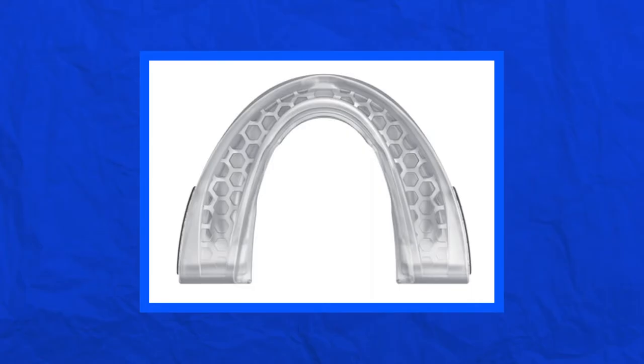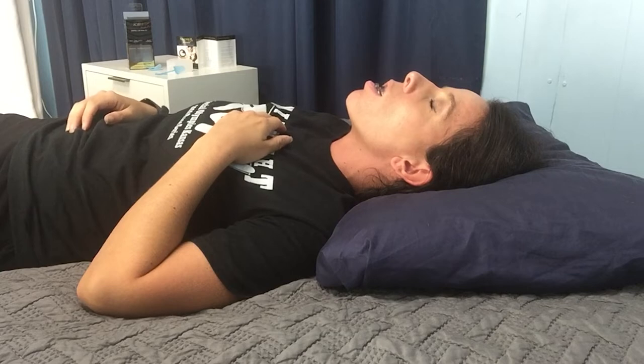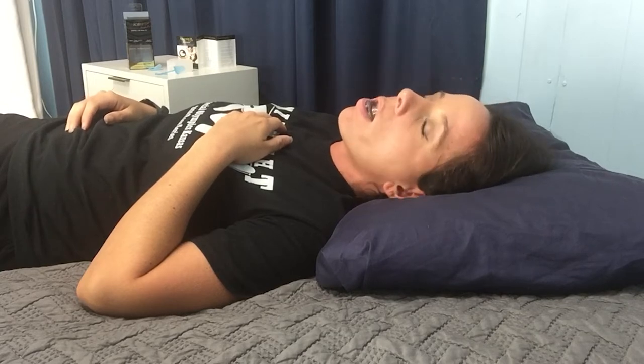The SnorRx Plus still features the thermal matrix design in the form of two latex-free medical-grade copolymers that soften and mold to your teeth during customization and cushion them while in use. The third important feature is the V-flow design, which allows for maximum airflow so you can breathe through your mouth during sleep. The main difference in the new SnorRx Plus model is that it allows for full mouth movement — this improved design is less restrictive, allows for more seamless use, and a shorter adjustment period. Note that SnorRx only comes in one size, so you may or may not be able to close your mouth while wearing it, but having your mouth open will not negatively impact effectiveness.